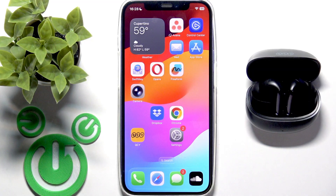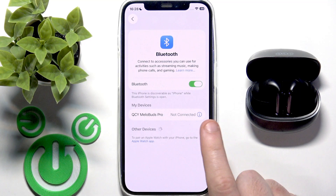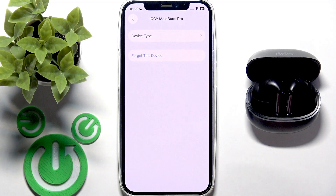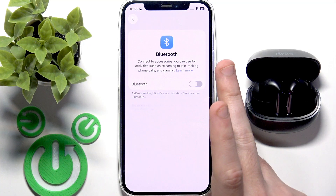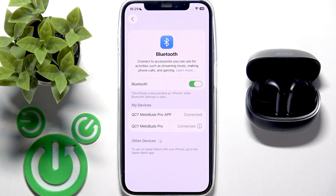Now we can reconnect the earbuds to the phone. Go to Settings, then Bluetooth or Connected Devices, and tap the information or settings icon next to your earbuds. Click 'Forget this device' and remove them. Then on Android tap 'Pair new device' at the top — if that button isn't available, go back and toggle Bluetooth off and on, or use the refresh button. Your earbuds will appear in the list — tap on them and you're done.